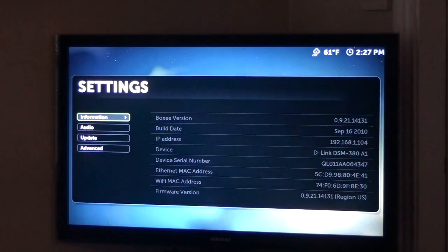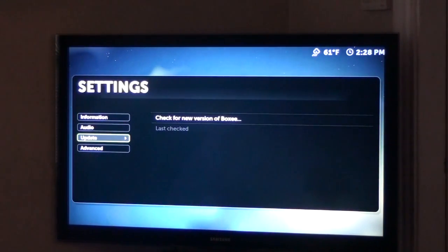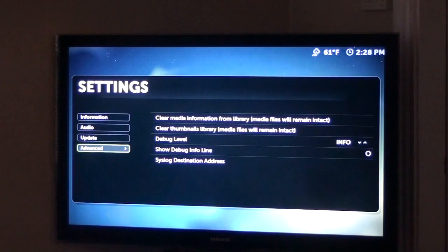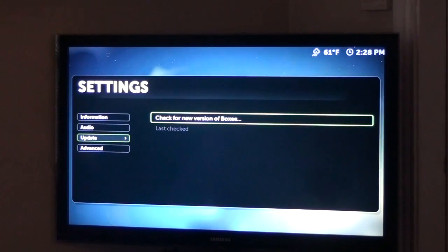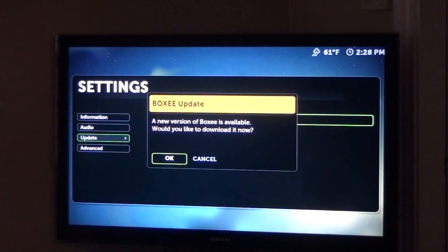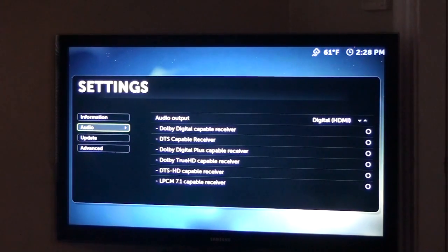Look at that — you have your system information: it has the Boxy version, IP address, all that fun stuff. You can go into audio output, HDMI — you can mess around with that if you want to. Updates — we can check for updates, and advanced settings allow you to debug and clear media files and things like that. I know there's an update for Boxy — check for Boxy updates. A new version of Boxy — we would like to download it, yes. Don't forget to download the new version of the updates. While this is downloading, you can move around and do other things.